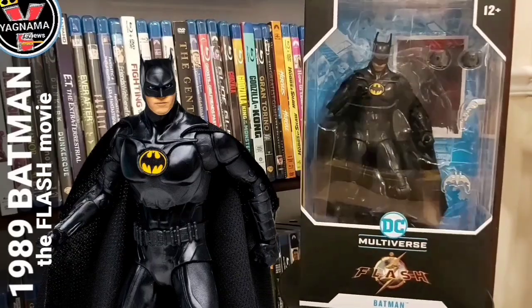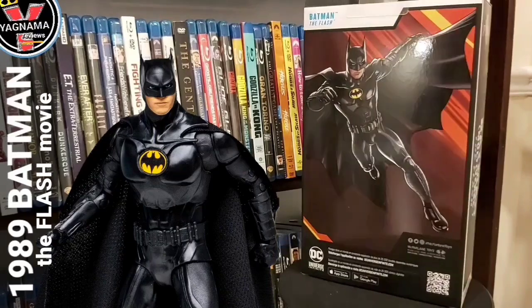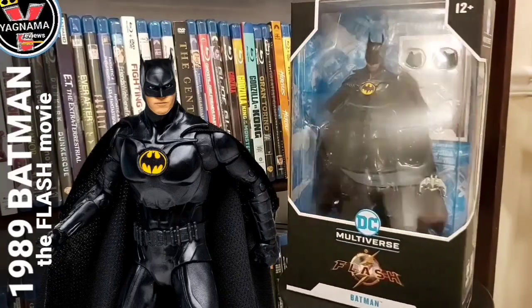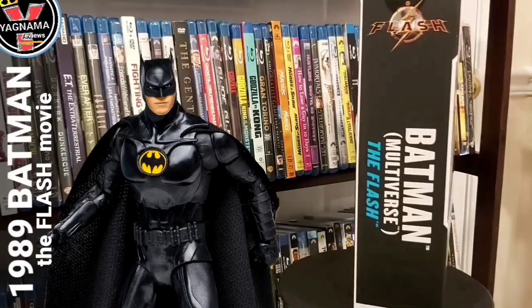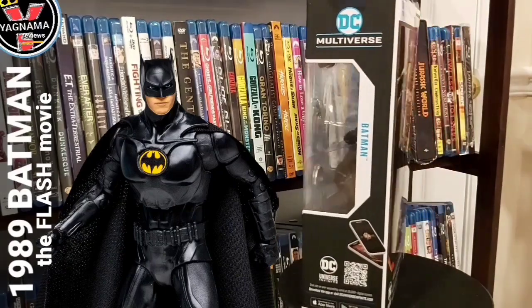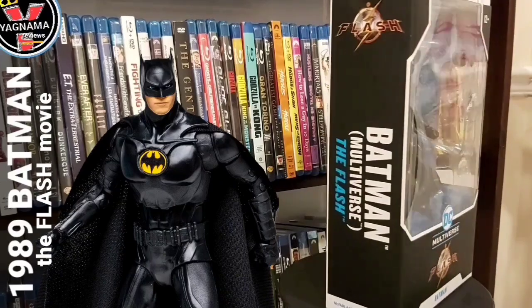I know everybody's asking: did you get the Batmobile? Did you get the Batwing? The Batmobile looks good, but for close to $80 to $90 Canadian, it's not exactly a two-seater like it was in the original film — it's a one-seater just for this figure. And the top part of the car that opens up is a different color, it's gray. The Batwing is $250 American, so for Canadians that's like $300 something just to have a Batwing to display. I'm not that insane yet.